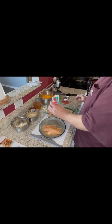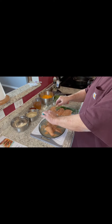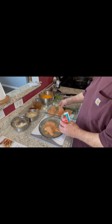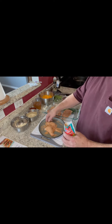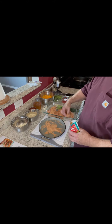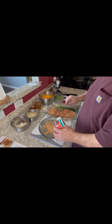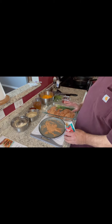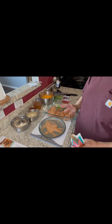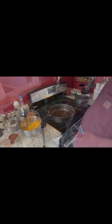I'm going to put a little more on this one — it doesn't seem to have enough. We're just going to stick them in this pan and get them to fit. That's all you have to do to prep the chicken. Now we've got to make a sauce that we're going to put on the chicken.